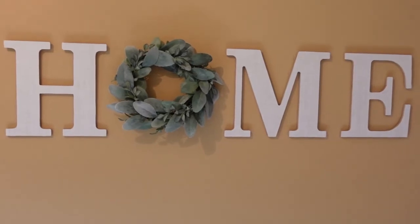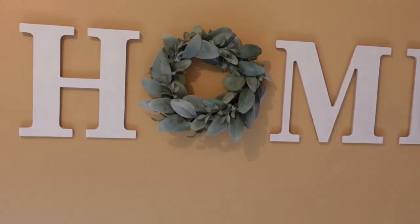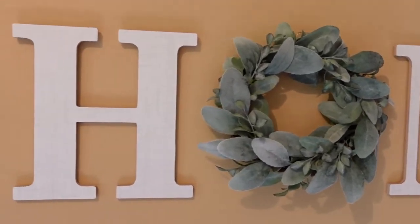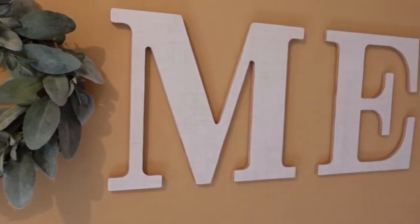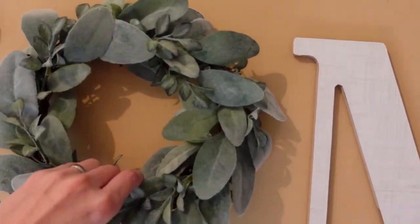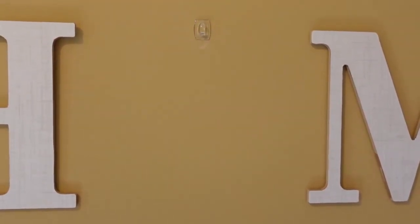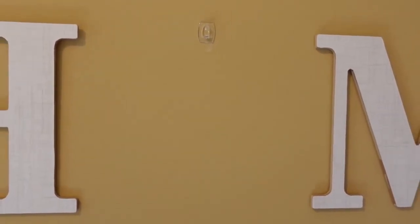You may remember this project from earlier this year — this home decor sign with this lamb's ear wreath. It was one of my favorites. It's hanging here in the entryway of my home. I just love it, and I love the way that this wreath looks. If you missed this project, go back and check it out. The fun thing is, this little wreath is just hanging on a command hook, so I can easily switch it out and make other small wreaths for different occasions and different holidays.